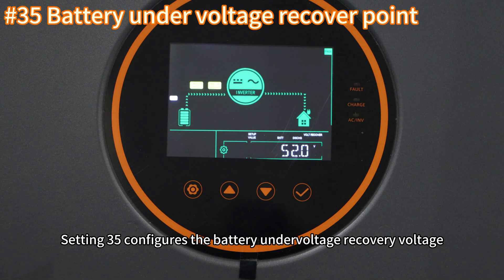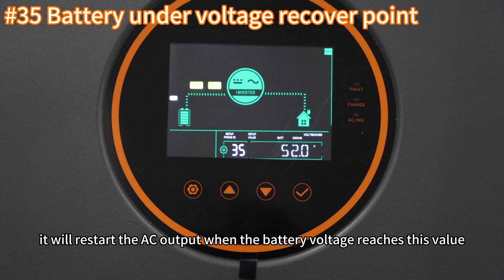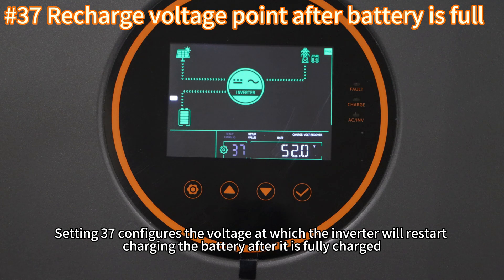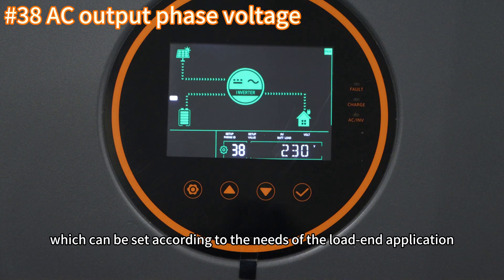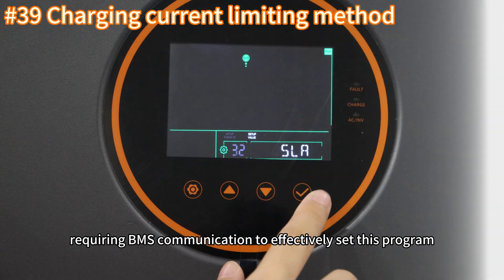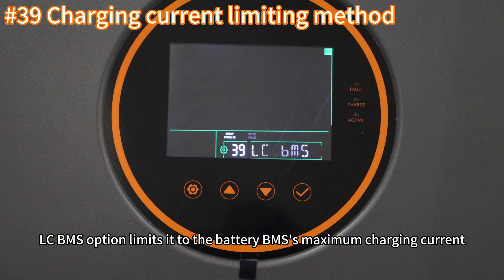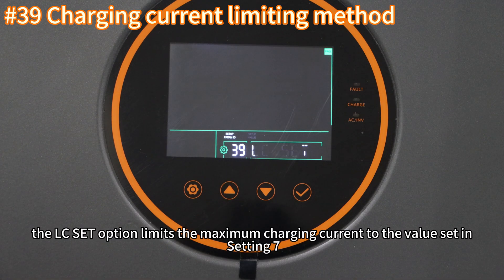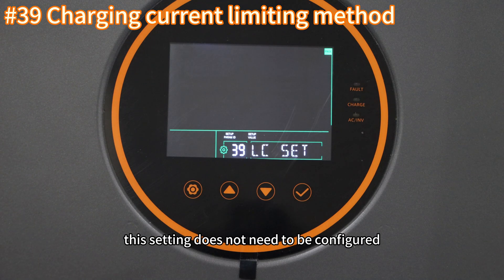Setting thirty-five configures the battery under-voltage recovery voltage. After the inverter shuts down the AC output due to under-voltage, it will restart AC output when the battery voltage reaches this value. Setting thirty-seven configures the voltage at which the inverter will restart charging the battery after it is fully charged. Setting thirty-eight configures the phase voltage of the AC output, which can be set according to the needs of the load and application. Setting thirty-nine configures the charging current limits method, requiring BMS communication. The LC BMS option limits to the battery BMS maximum charging current, the INV option limits to the inverter's maximum charging current, and the BMS option limits to the value set in setting seven. If BMS communication is not enabled, this setting does not need to be configured.